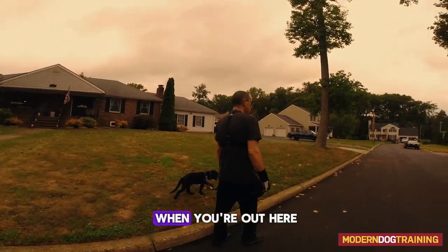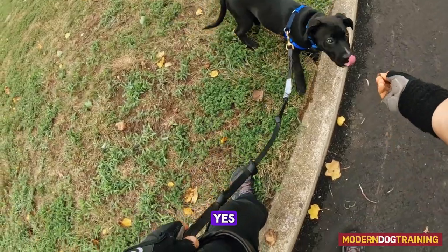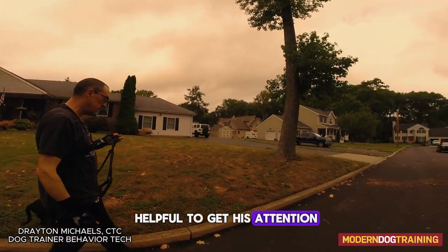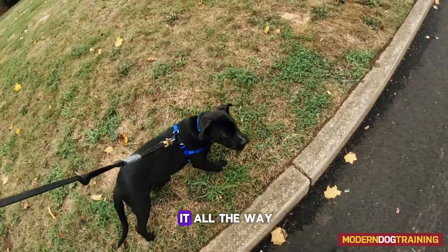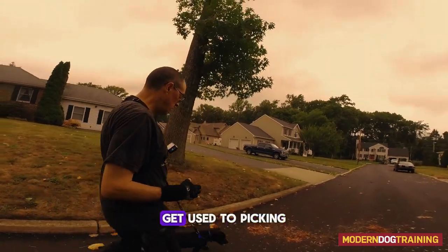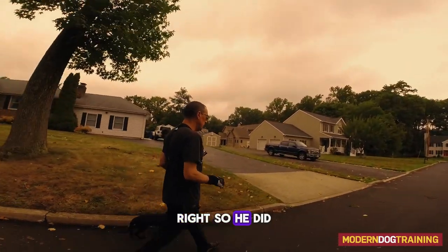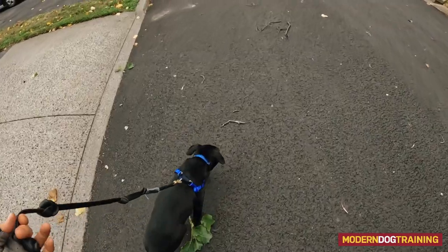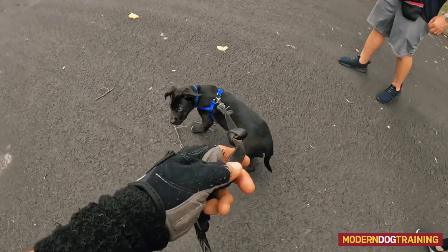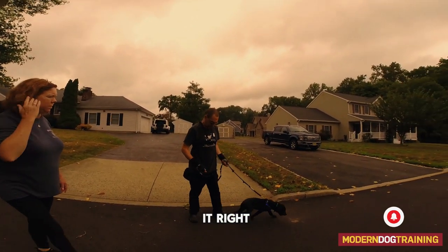When you're out here, condition your prompts — whistles, kissy sounds, clickies. Get those prompts conditioned because they're really helpful to get his attention. For the drop it: I'm not going to pay him for that because I don't want him to get used to picking something up and then being paid for it. He did a nice drop it, so we'll just move on. If he doesn't make contact with his mouth and just investigates, I'll ask for a leave it.